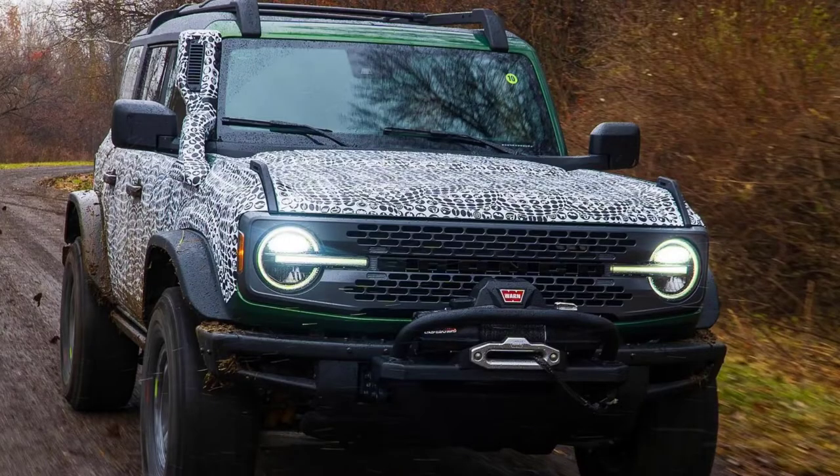There's a little bit of camo on it, but it's minimal and we can still see all the details including color and some options. If you aren't familiar with the fact that there is an Everglades model, well, surprise, there is and it is slightly different than the other ones. This does come standard with the Sasquatch package. As you can see from our first photo, this is a mean looking Bronco. It's not the Rattler, but you can see it has the winch on the front bumper.